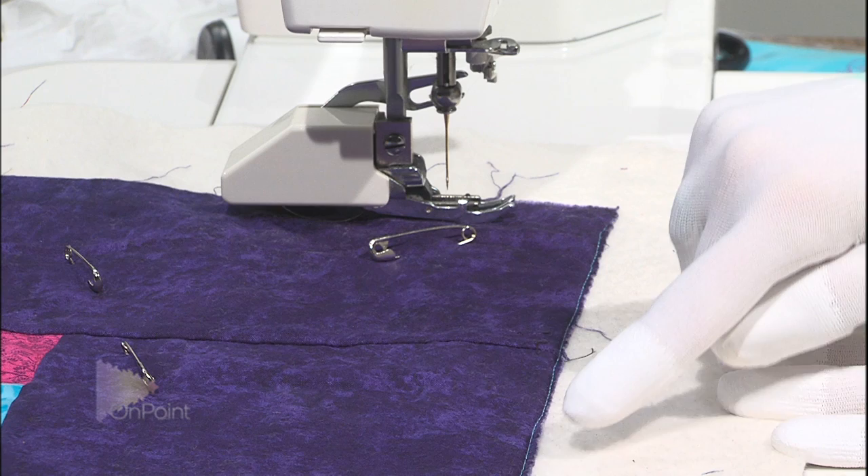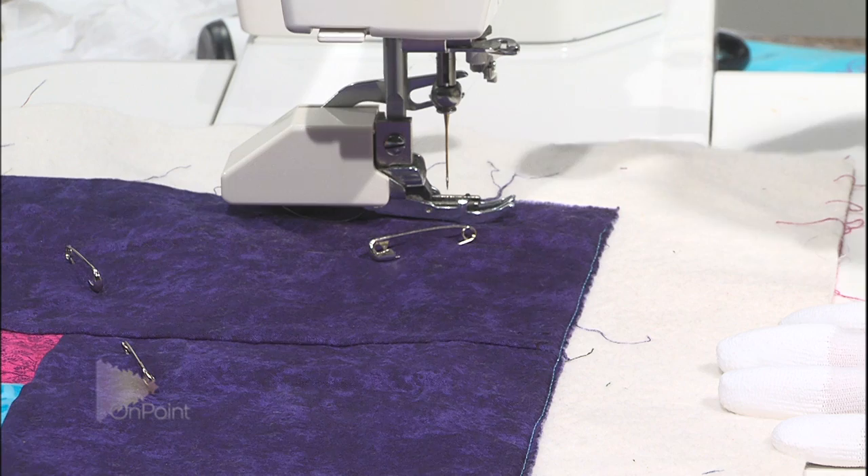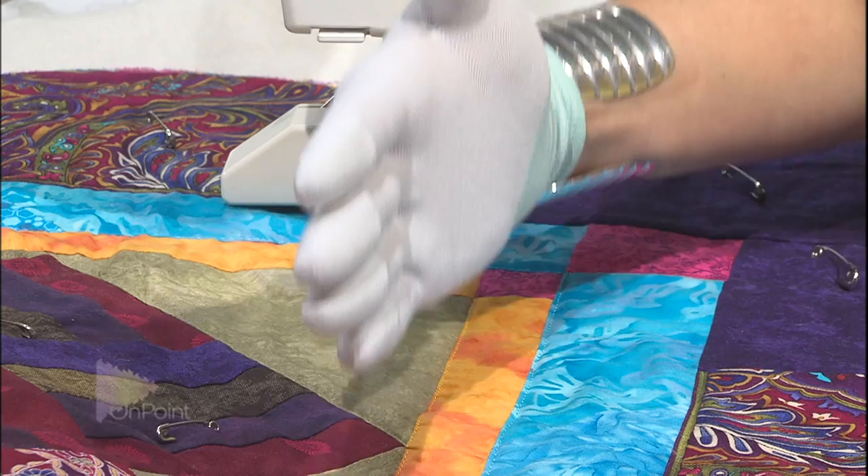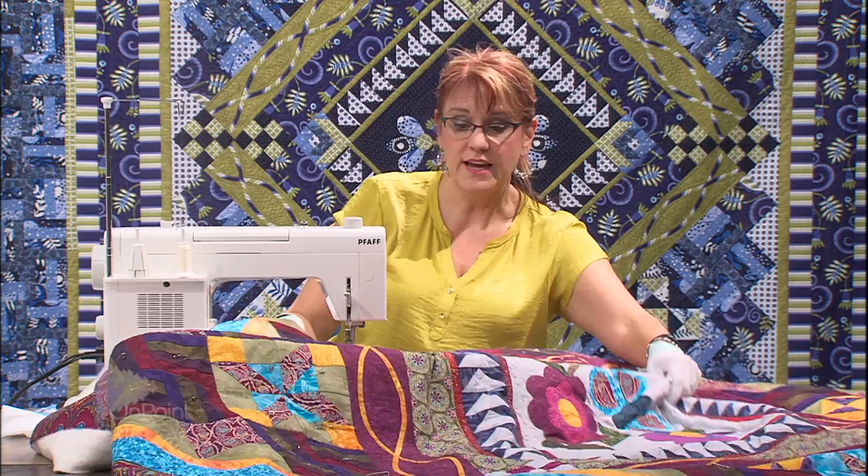We already have done the stabilizing of the quilt. You can see the line of stitching I did all the way around the entire quilt, which has kept everything square that we worked so hard when we basted to keep straight. Then I came in and on each one of the borders I did the same thing - straight lines throughout, and then continued those straight lines into the middle of the quilt.